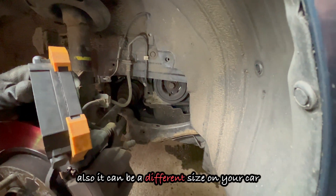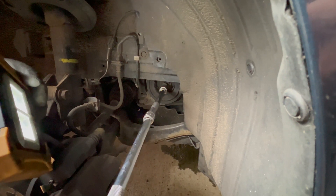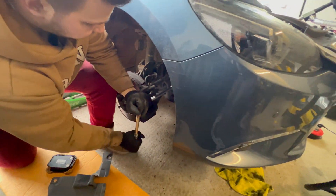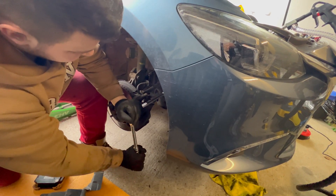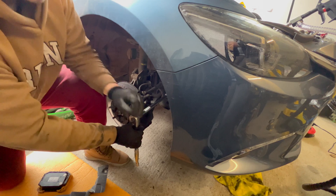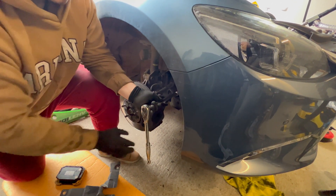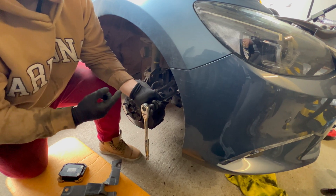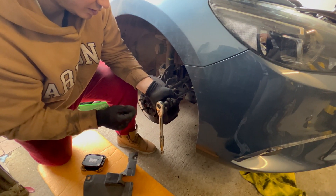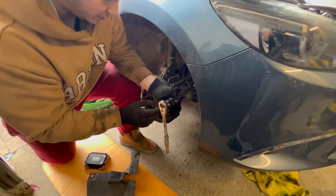That's a 21mm hex bolt, so basically you just put a socket over it, and then you can start turning the crankshaft in a clockwise direction. What you're gonna do is move the valves up and down, and whilst someone is monitoring the valves with a camera, he's checking whether they are closed or open. I'm gonna show you that as well.